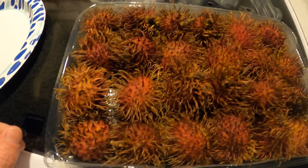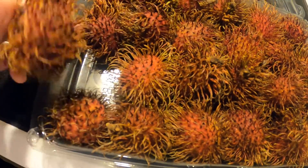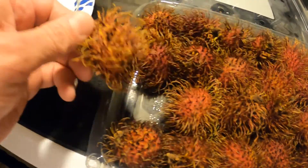This looks scary — they look really sharp but they're not. I'm gonna pull it out, I guess we'll give it a try.